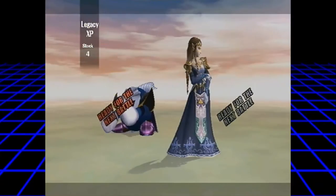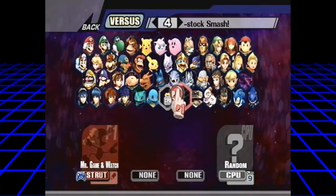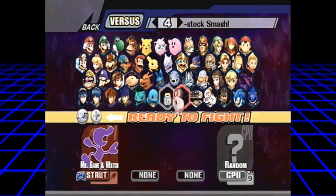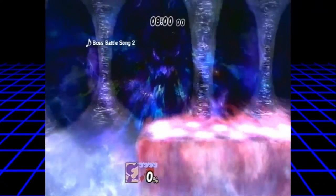We're in the matchup! Speaking of Game & Watch, forget random characters y'all — you aren't ready for this.